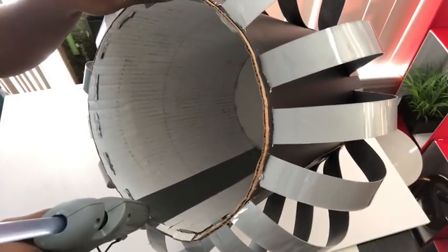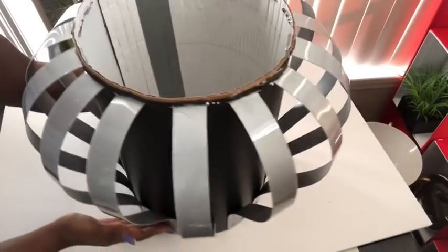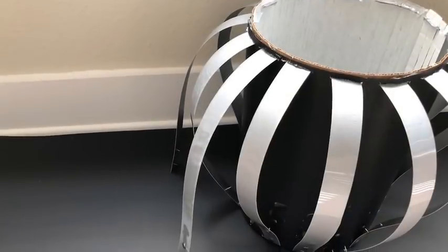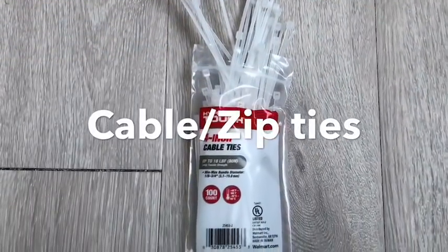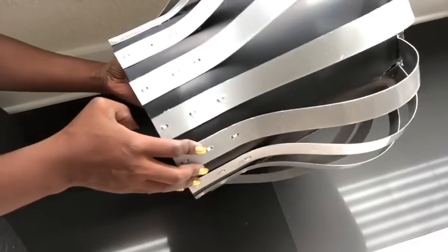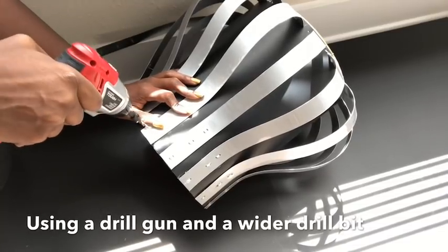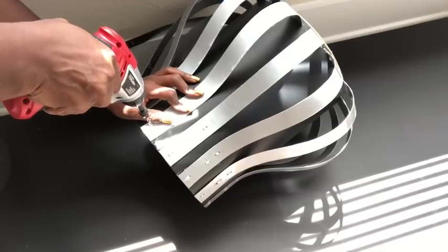I made this video weeks ago, and because I wasn't sure that the method I was using was going to hold the strips together, I left it for about five weeks — and you can see that it's falling apart. So I had to come up with a way to keep the strips in place, and I used zip ties. These are the thin sizes from Walmart. I made three holes this time around to hold the strips in place, making two holes per zip tie using a drill gun with a wider drill bit, which makes it easy to put in the zip ties.